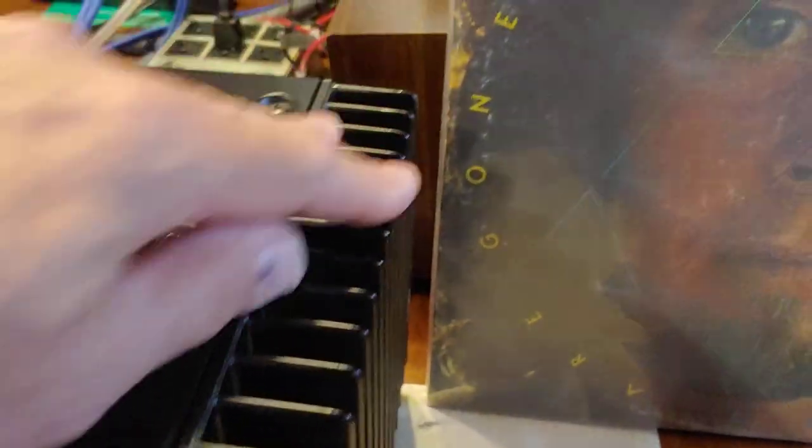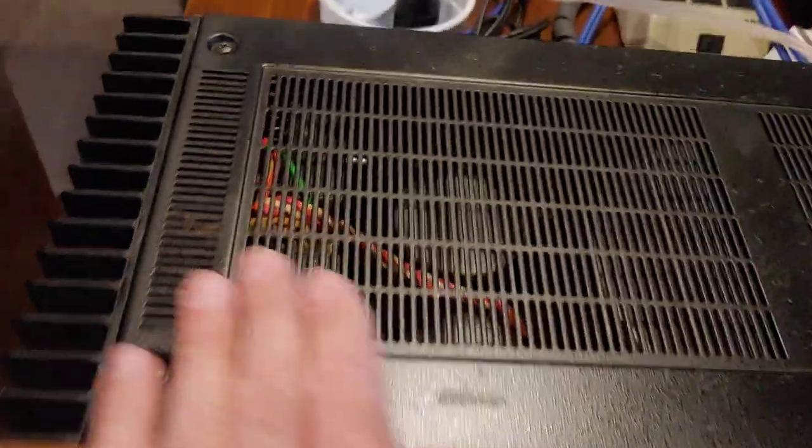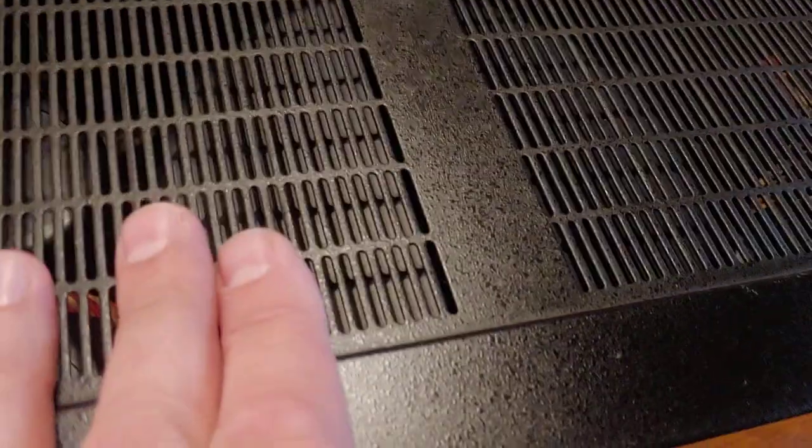It's clean. I did a little touch-up on some of these corners here. I don't have a perfect matching touch-up paint, but it cleaned up quite a bit. I'm kind of proud of this one — it's a beauty.